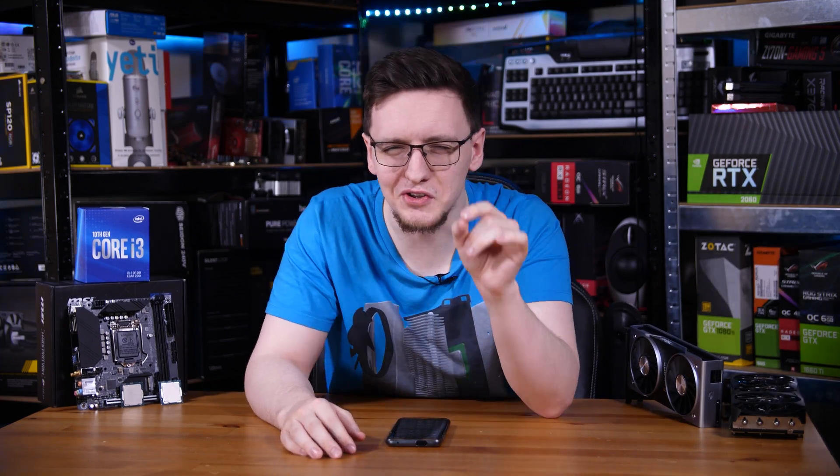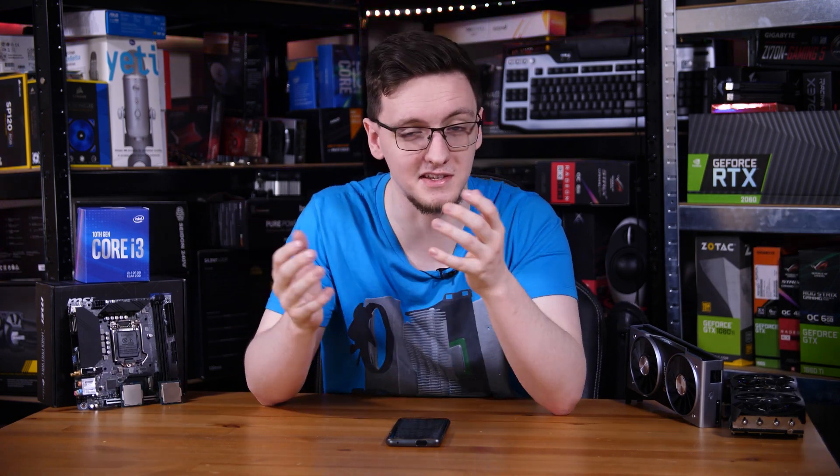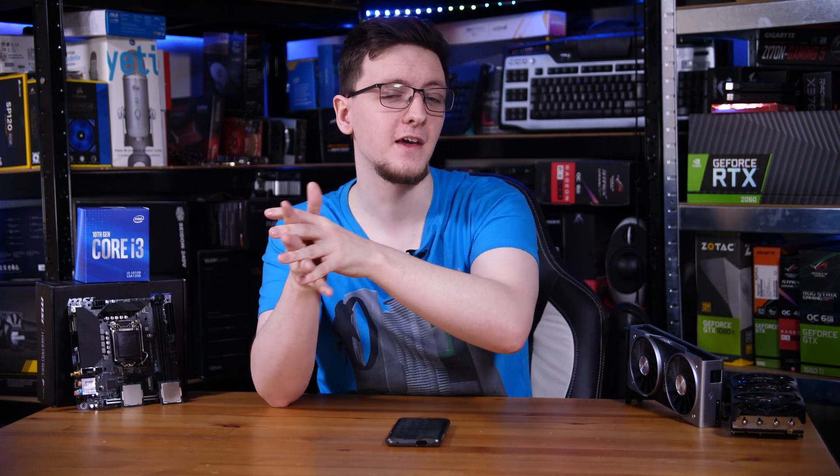You're looking for the cheapest new CPU on the market for gaming. You're probably going to look at AMD's options — Ryzen is the value king — but the 3100 doesn't seem to exist, at least in stock. Neither does the 3300X. You could go and buy a 2200G, but that's £135, and that's not much chip for that much money. Or you could buy a 1600AF for a pretty similar amount of money, but that's a couple of generations old, and it's still pretty expensive for what it's worth.